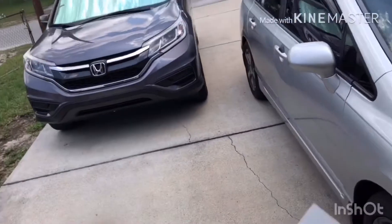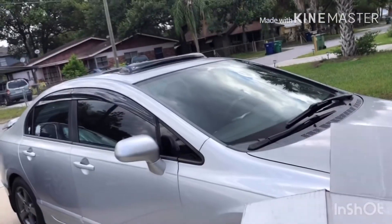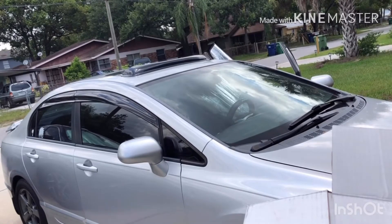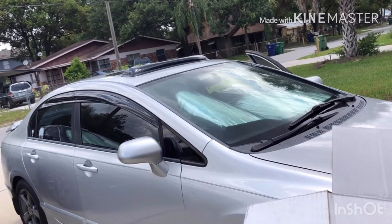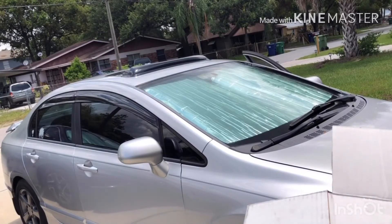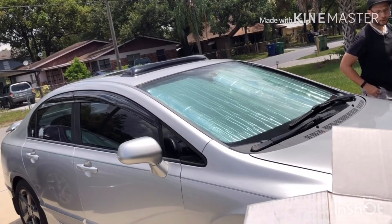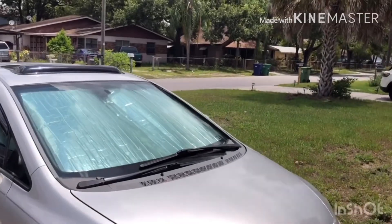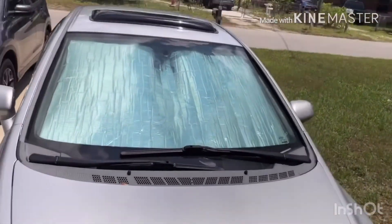Let me go ahead and put you guys over here so I can install the Civic's. What do you guys think? I think it looks really really good. I'm so excited because I'm in Florida and this sun is very very hot — wherever you guys are, if you're in Arizona, you know all about this heat.